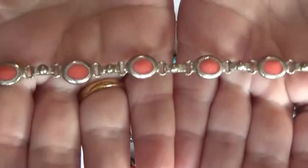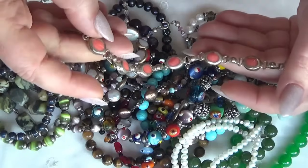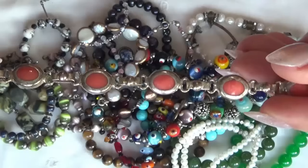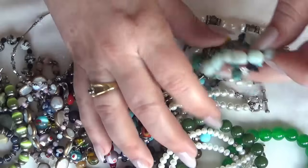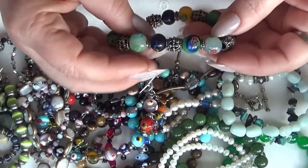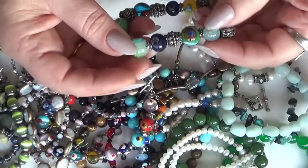And it's pink. I have my gem tester ready — this is not real stone. This next one is a stretchy one with some beautiful glass, and it could be a fiori.